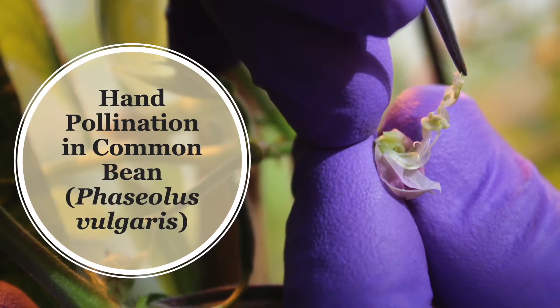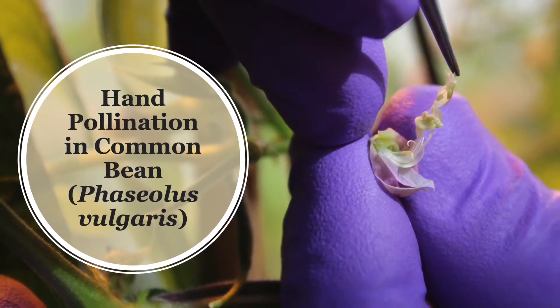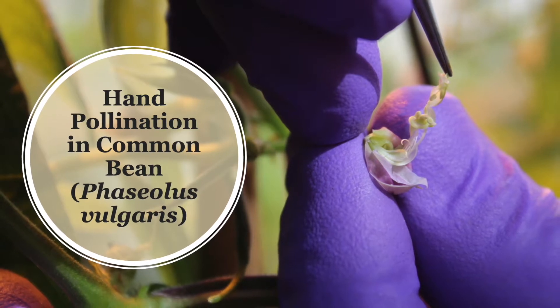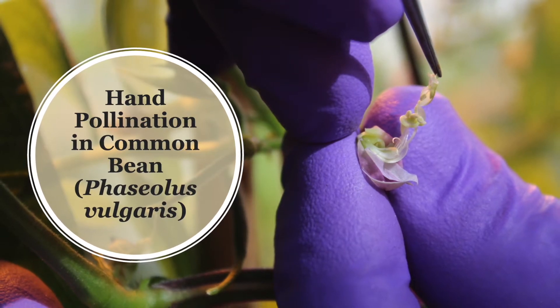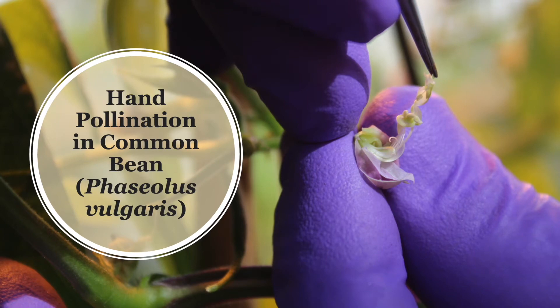This video includes a demonstration on using hand pollinations to make crosses in common bean. Due to flower structure and legumes, these methods are broadly applicable to other legumes including runner bean, pea, sweet pea, fava bean, peanut, and others.